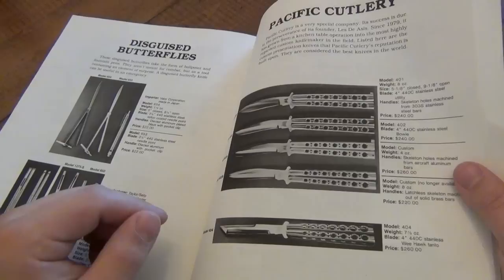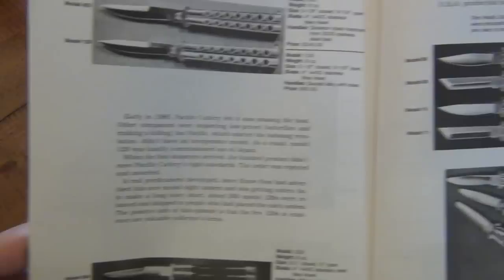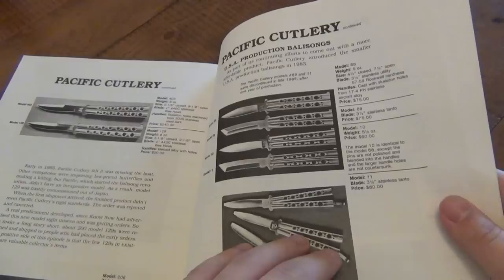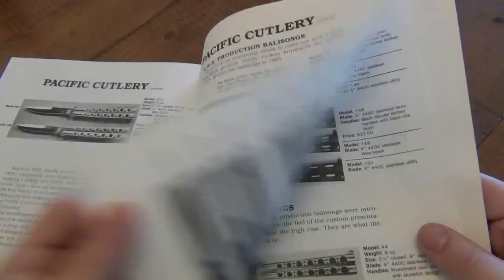Original prices — $240. You get an original model 401, you can expect to pay $700 or $800 for it, if not more, in mint condition. Some of the models you guys have probably never even seen before. The model 68 with a utility blade you see sometimes. I almost never see a model 69 or the model 10, but I see the model 30. The difference in models could be the difference between exposed pins or hidden pins — basically just sanded down nice and even with the handle so it doesn't look like there are pins there. Original price for model 68: $75.